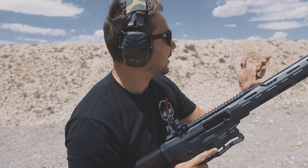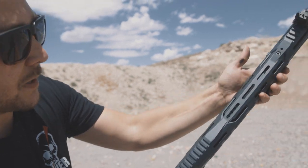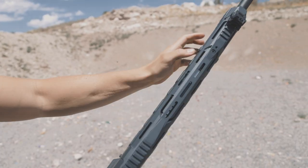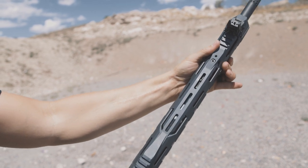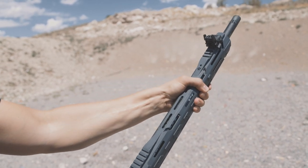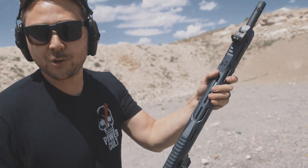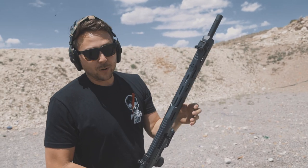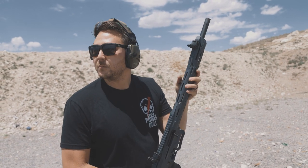The only thing I will say — you can see the burning on my hand — when you cycle the action on this shotgun you can see the whole gas system moves under the handguard, and I was grabbing it like I do a normal AR. It got pretty hot. If you're going to shoot like that, I'd recommend running a heat wrap on it, maybe a Wise Man Company heat wrap or something similar.